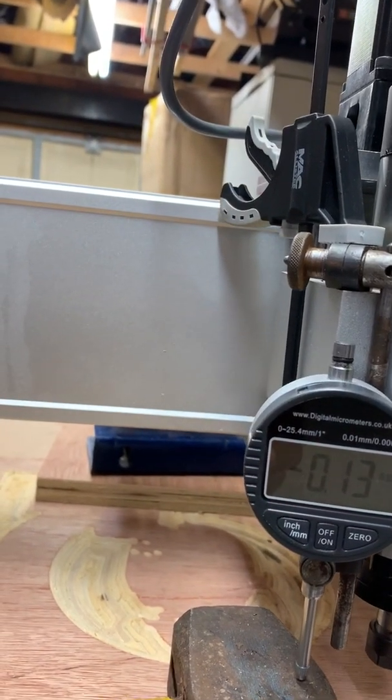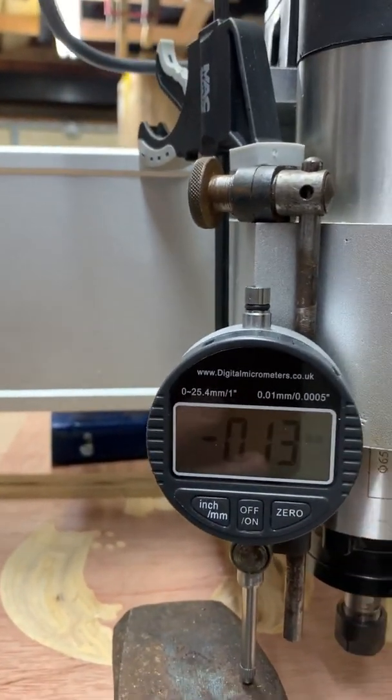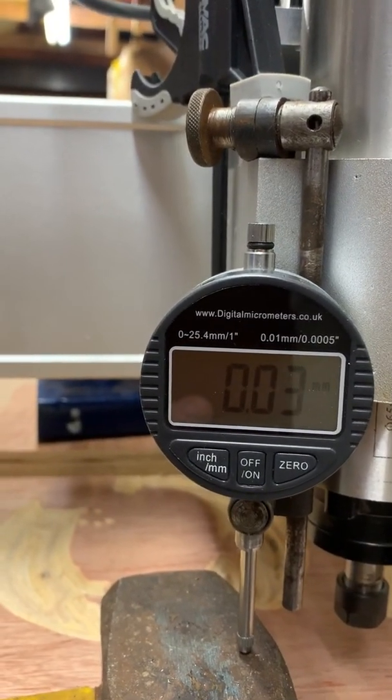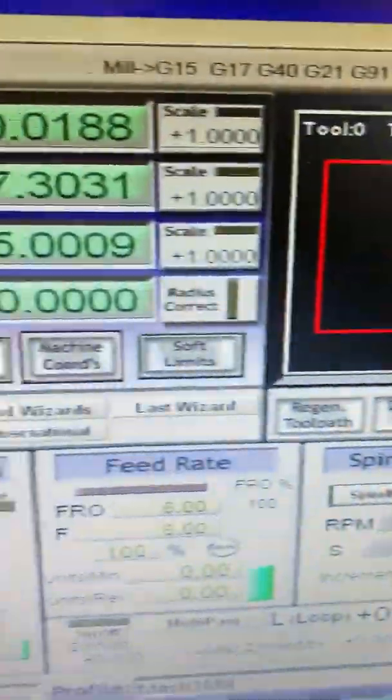I'll set it back down again to zero. It's on three, and that's on 0.01. It's 0.2. That's quite acceptable.